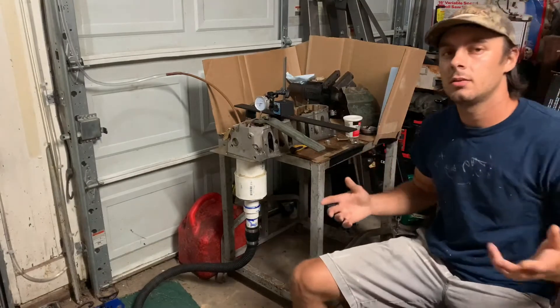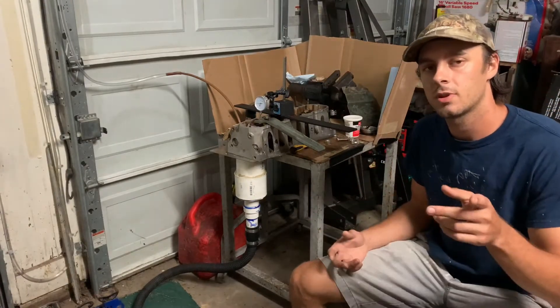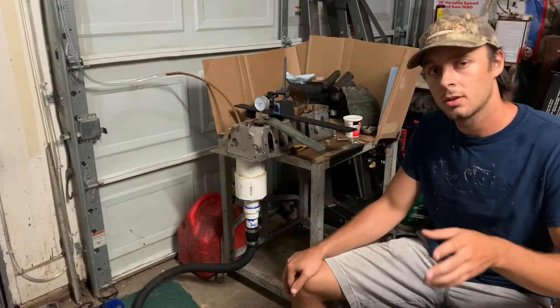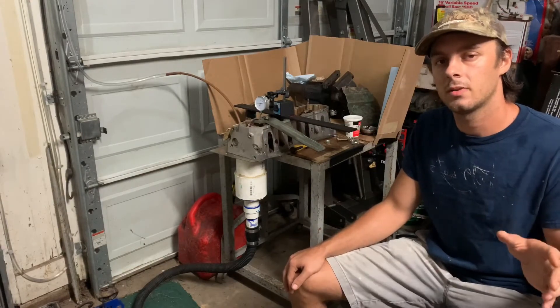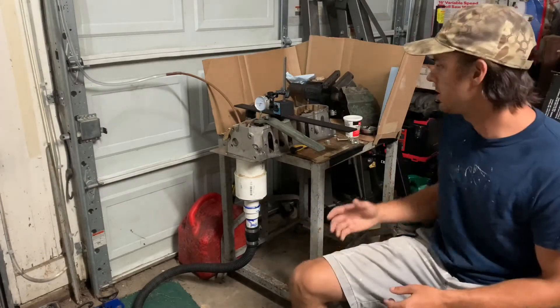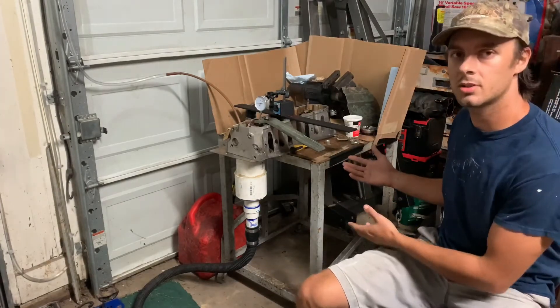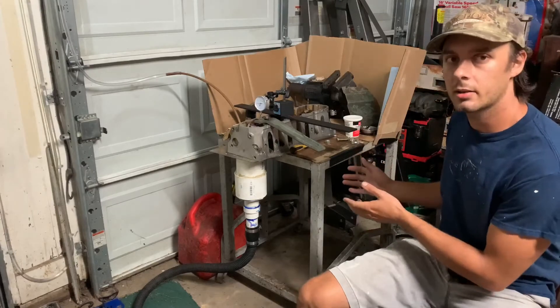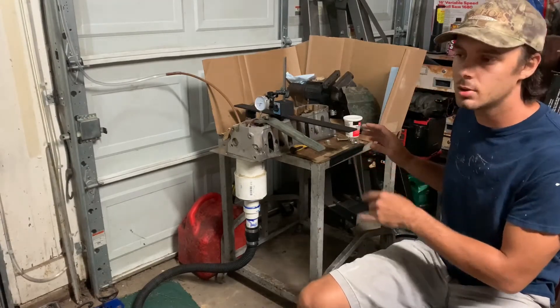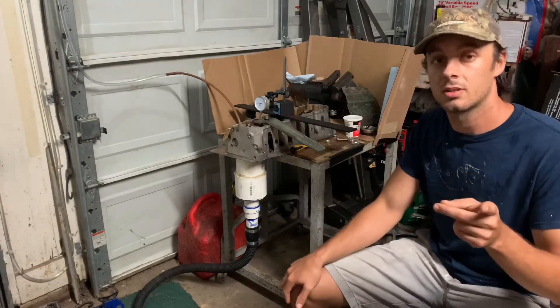Hey guys, welcome back to the channel and my garage. We've got a pretty sweet video coming at you today. First thing I'm going to talk about and show you is the race between my buddy Evan and Wayland — they finally lined their trucks up. Then after that, I'm going to show you a little bit about my homemade flow bench that I made here, almost got it completed, and I'm going to go over everything and show you how it works.